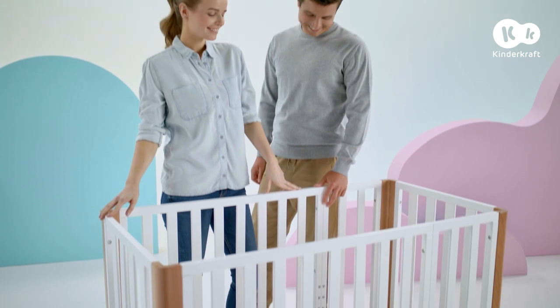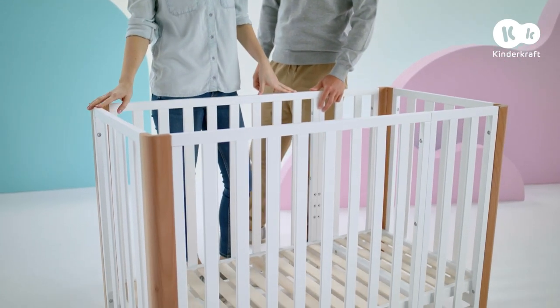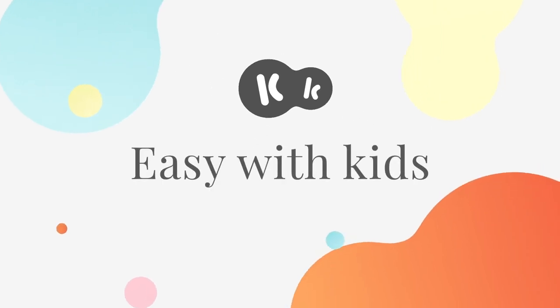And that's all we wanted to tell you about Koya. Sweet dreams! KinderCraft — Easy with kids!